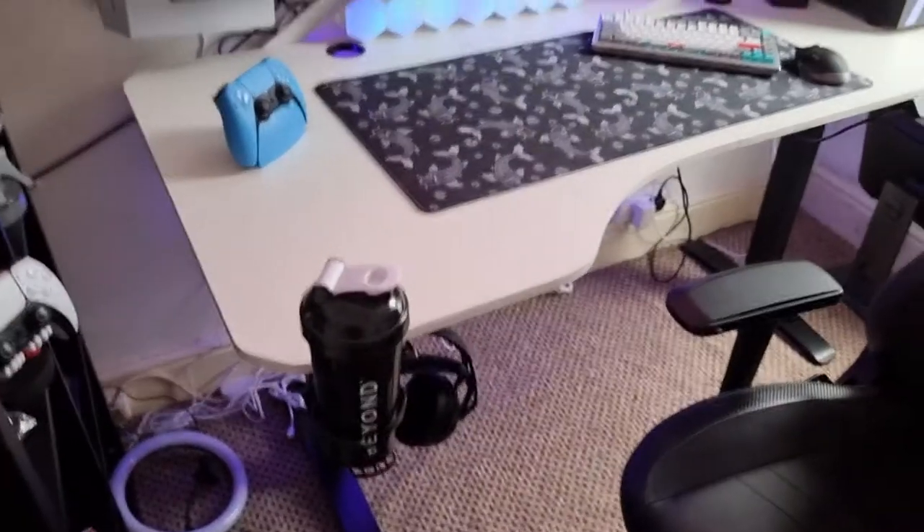Still getting used to it, but you'll see a video shortly after my intro of me building it, setting it up, and then showing it in the setup. Bear with me on cable management because I hate cables, and it's just a lot harder to hide them with an open, clear desk basically.